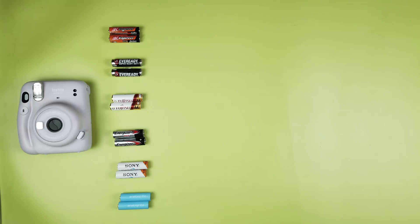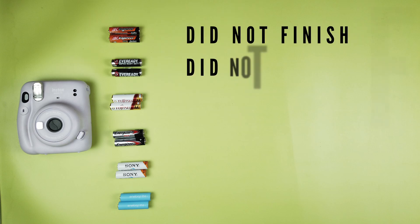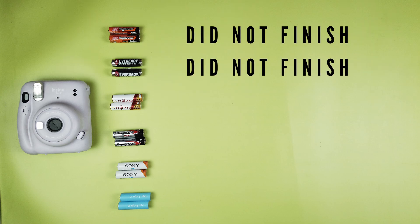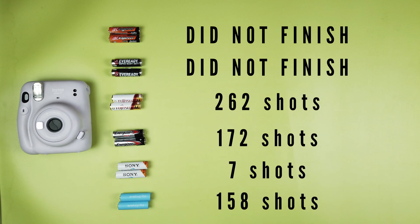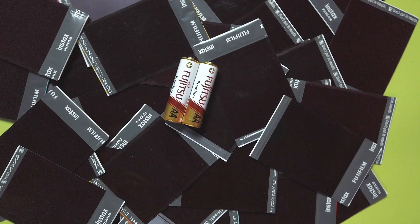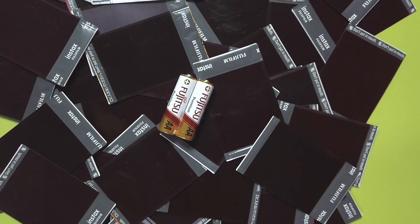Here's the recap of all results. The King Evers did not finish. EverReady Heavy Duties also did not finish. Fujitsu Premiums lasted 262 shots or 26 packs. Energizer Max Alkaline lasted 172 shots or 17 packs. Sony Rechargeables lasted just 7 shots — not even one pack. Eneloop Lights lasted 158 shots or 16 packs. The overall winner is the Fujitsu Premium Alkalines.